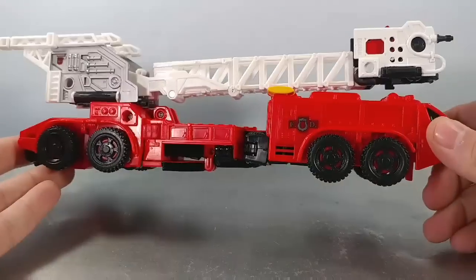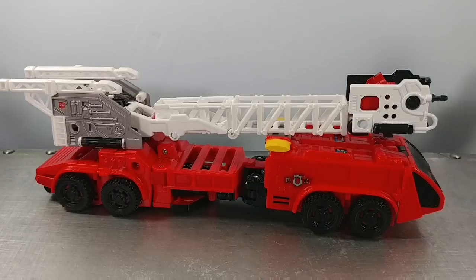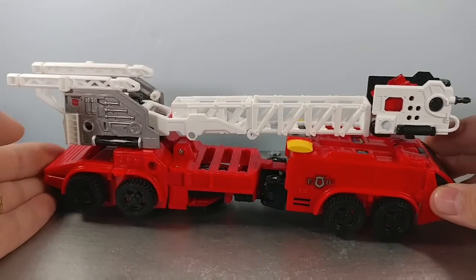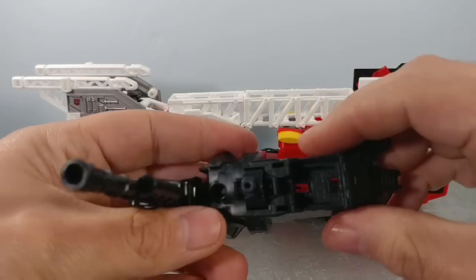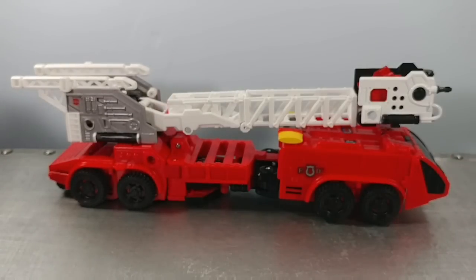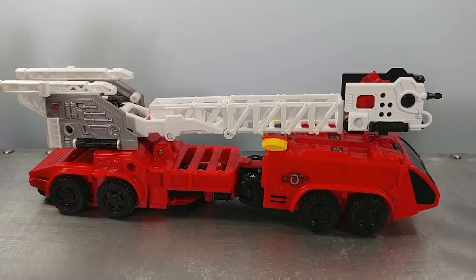Overall, is he worth a buy? If you're an Inferno fan, yes — you will want to get Inferno. If you're a completist, of course. If you were disappointed in Onslaught or Hotspot, skip. If you have Hotspot and don't feel like double-dipping on the same mold, skip. But overall, if you like Hotspot you're going to like this figure. I think some of the joints actually feel a little bit better on this. The main problem is the fact that the feet are not what was shown on the box or in the instructions, and that hampers the little extra feature. But overall the figure is a very nice interpretation of Inferno. I kind of wish they had changed something about it like they did with Onslaught, just to give it a different feel and maybe a different fire truck. But overall it is a very good figure and one I'm actually happy I own.